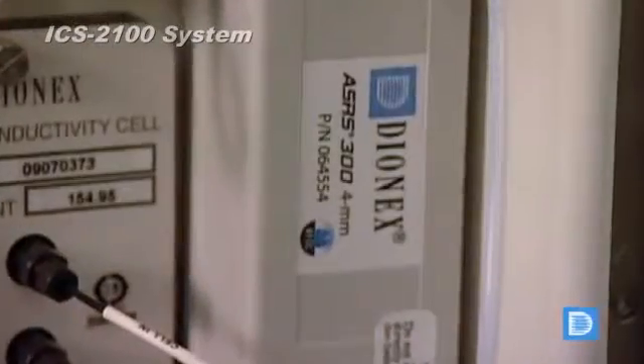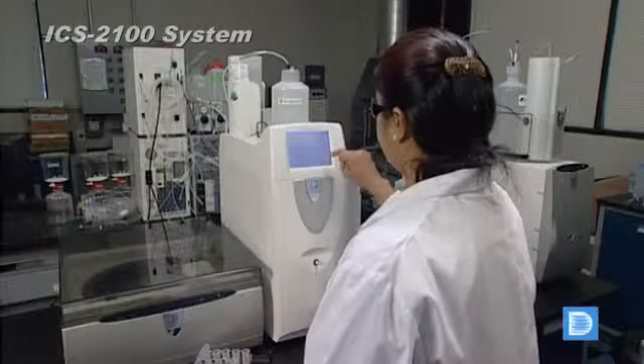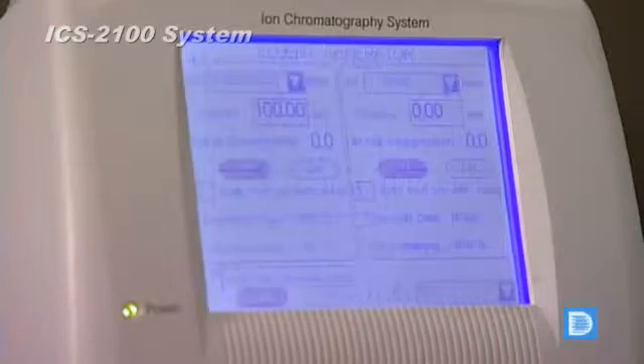No additional pumps or valves are required for operation. The onboard LCD controller makes instrument configuration and control easy. Type in the current required on the panel and the unit does the rest.